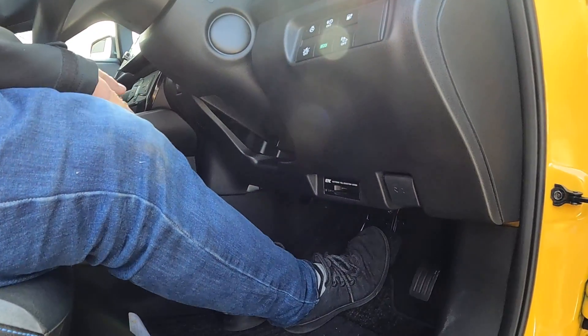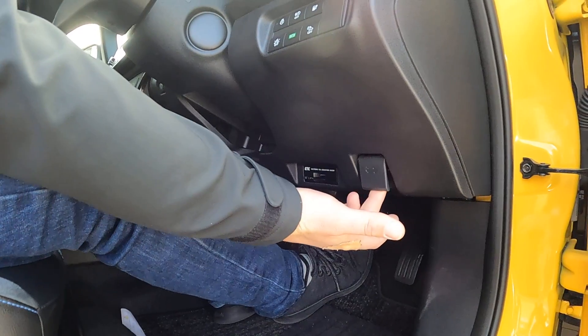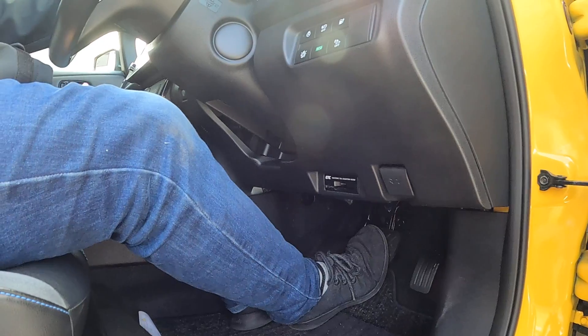This here is the ETC toll card reader, which isn't used in New Zealand and has been disconnected. Then the bonnet release is here — simply pull that up to release the bonnet.